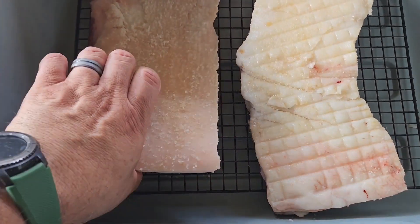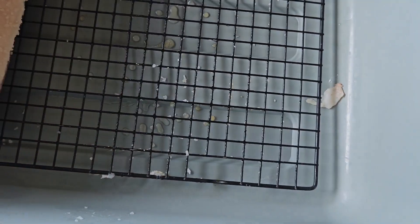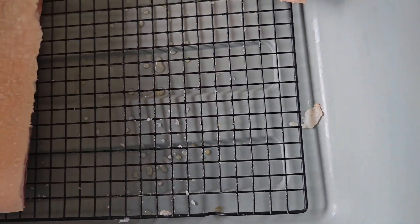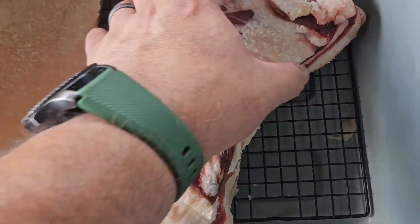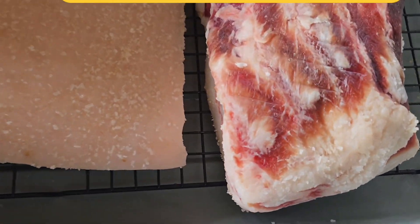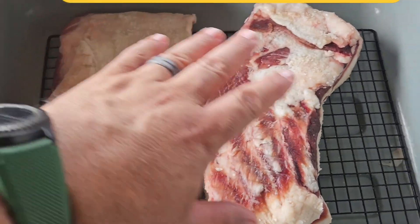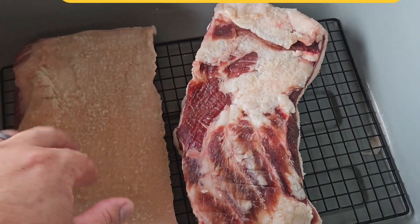I'm out here doing my daily rotation and I don't see any more liquid down at the bottom except for that tiny bit — not enough for me to drain it. But this is what our bacon, our pork belly, is looking like right now. I haven't covered it up or anything; it is exposed in the refrigerator.